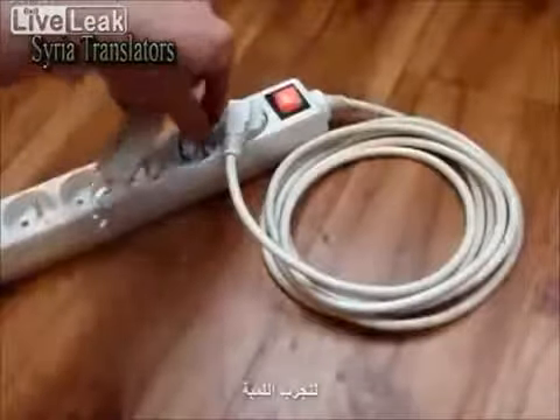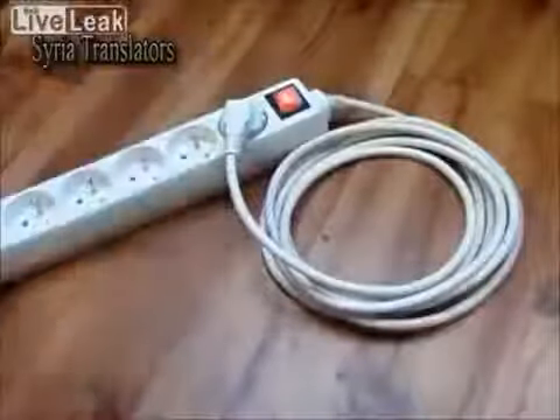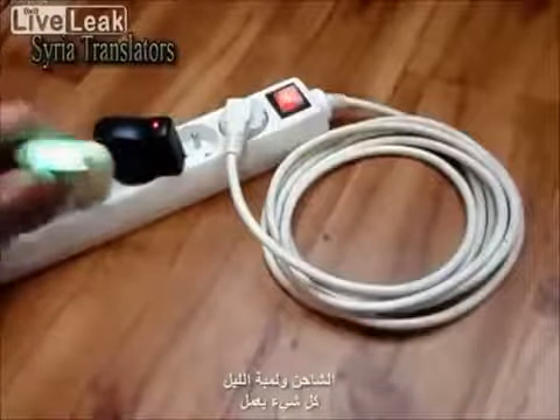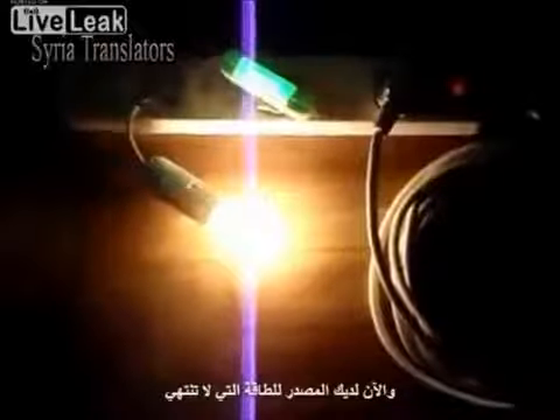Let's try the light bulb. The 40W light bulb is shining. And what about the charger? And the night light? Everything works! Now you have the source of never-ending free energy. Thank you! Bye.